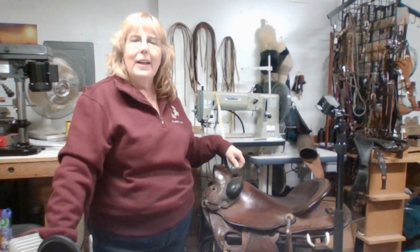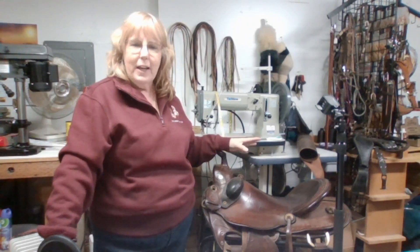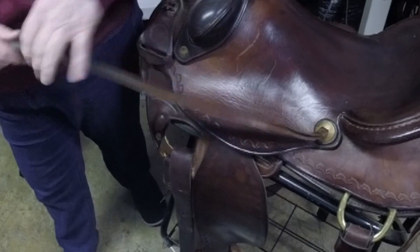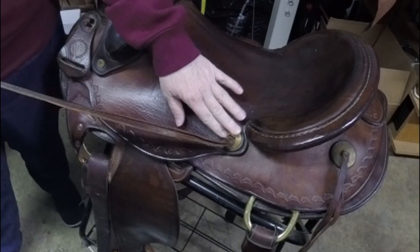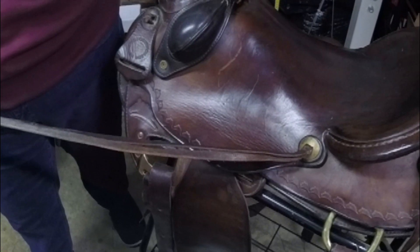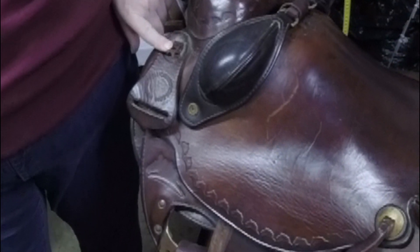Hi everybody, my name is Patti and I am the Leather Lady. We're going to be working on a saddle today and we're going to be replacing some saddle strings and conchos. Hopefully this will be a good video for you and give you some tips and tools on how to change this, so we're going to get started.